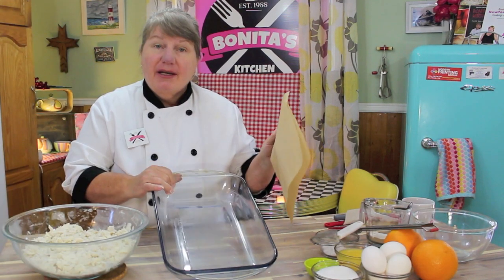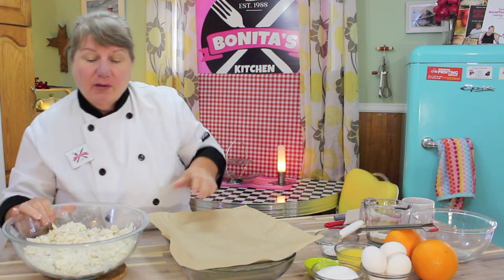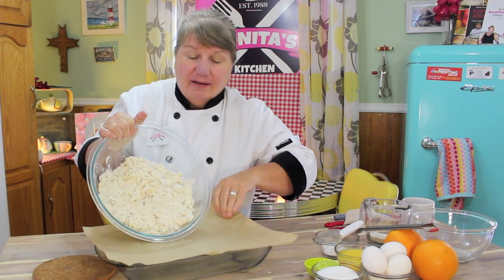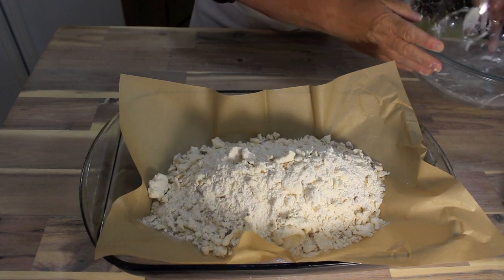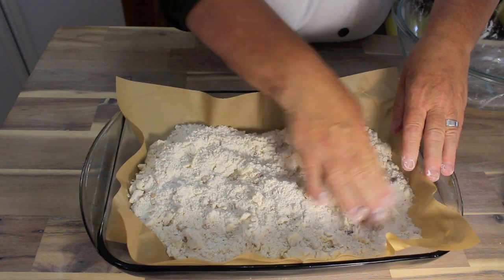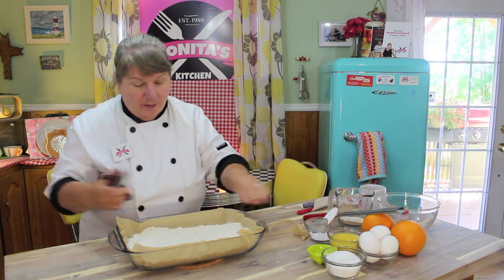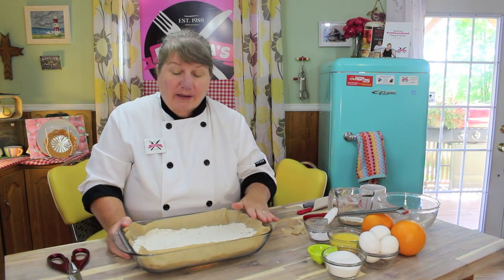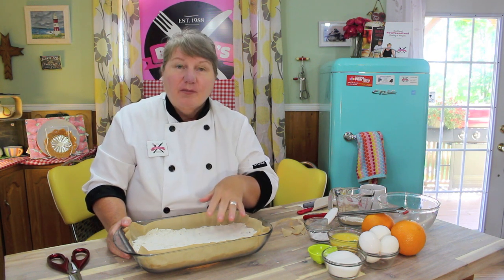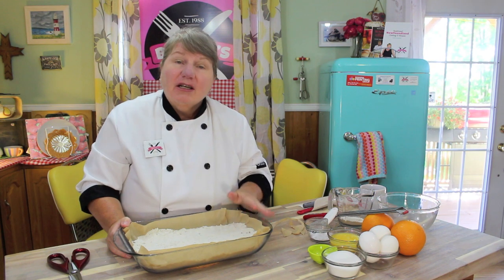You'll need a 13 by 9 inch pan with a piece of parchment paper in the bottom. Pour all of the crust mixture in the bottom, spread it around, and flatten it. After you've put your crumble mixture in the bottom on the parchment paper, cut off any excess. Preheat your oven to 350 degrees Fahrenheit and put this crust in there for 10 minutes, just for a light brown to get it sealed and cooked a little. Then we'll start the filling for the top.